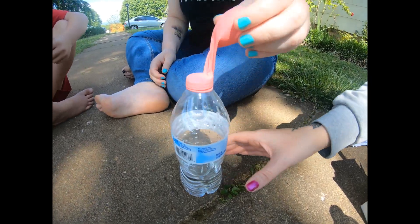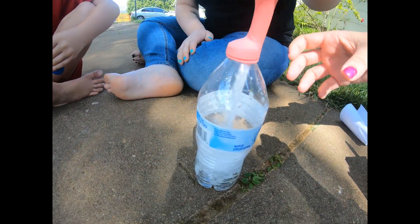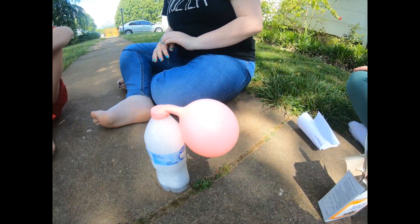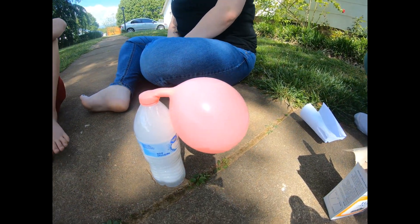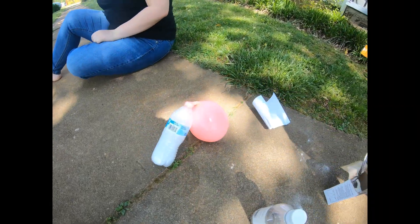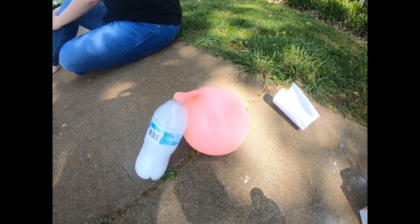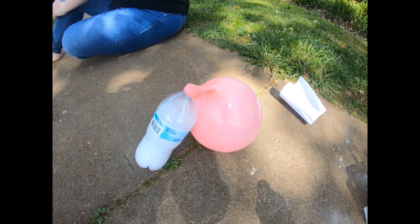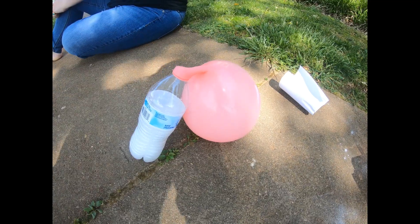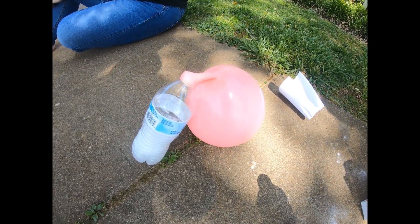I hope our proportions are right. Yeah, there you go! Wow, cool! I think that's about it.